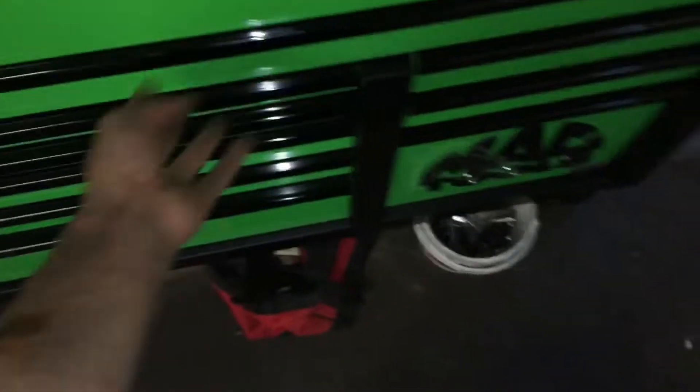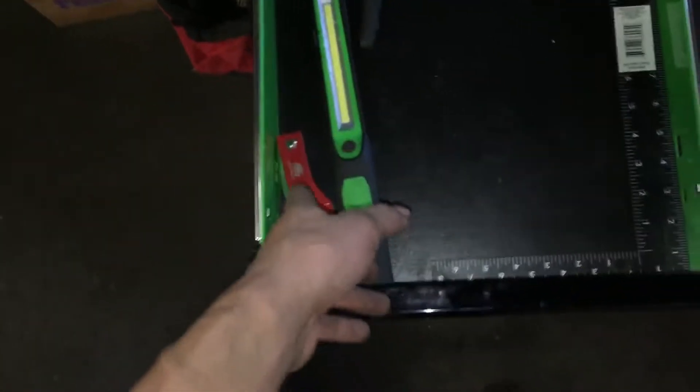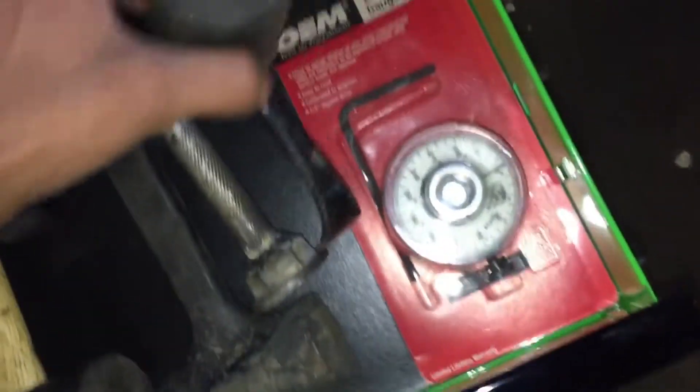One drawer I haven't even used. That's all added on — two drawers, another add-on drawer. So got some caliper hooks, square, light, Mac gauge, some body panel stuff. This is more of the big stuff — scrapers, knife, hammers. Angle torque gauge.